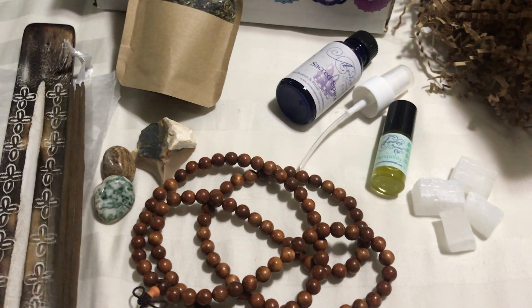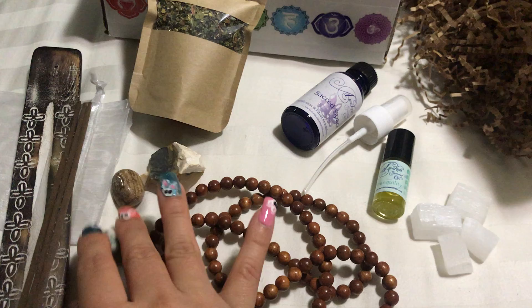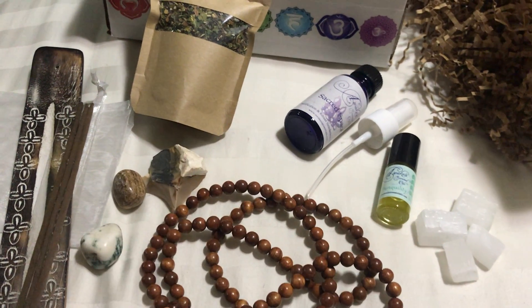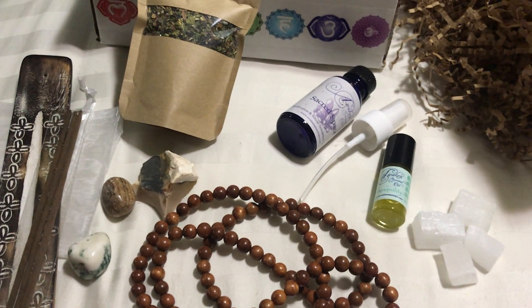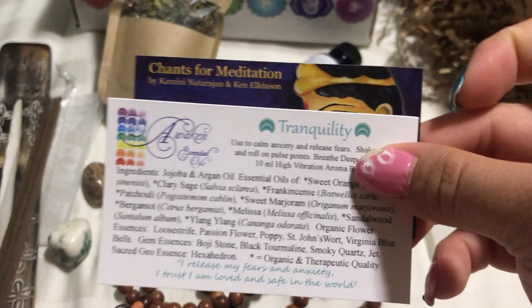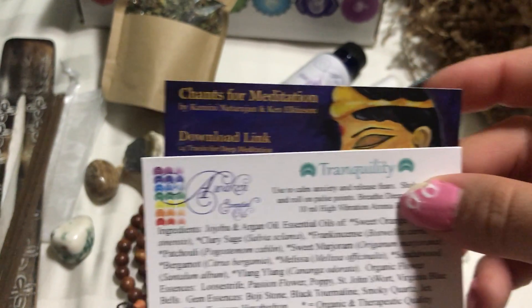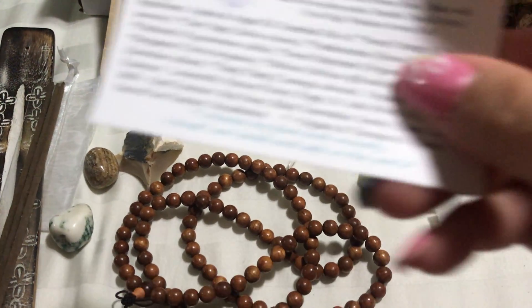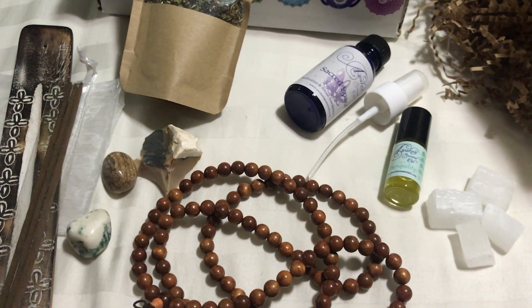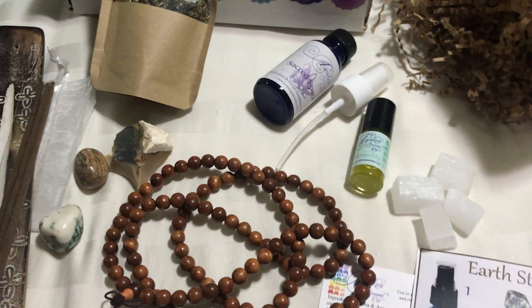And of course the incense for meditating. Then we have some stones — they each do something, though I'm not sure exactly how to use them. I'm sure I'll get more information in the email. Then there's a chants-of-meditation album with 14 tracks that I can download to meditate, and it comes with a download code. This card also came with the roll-on and tells you how to use it.